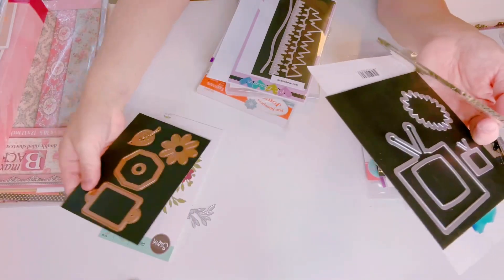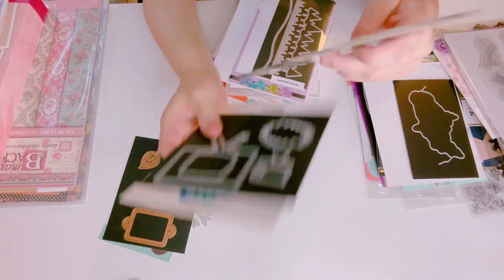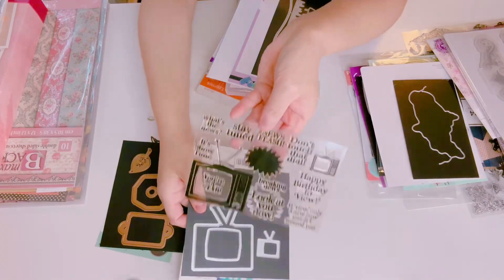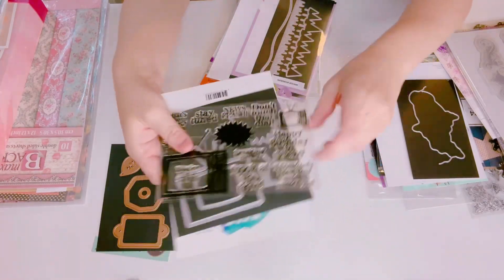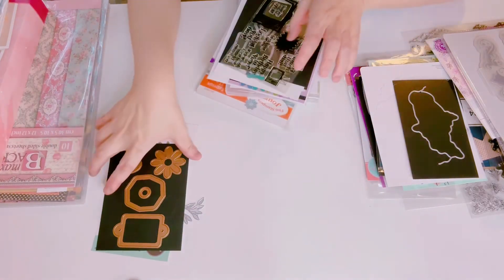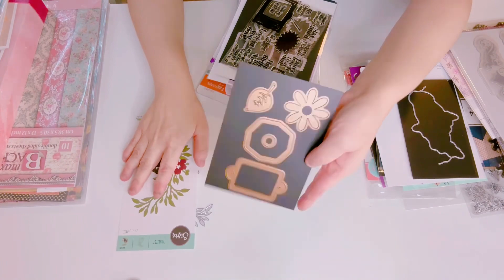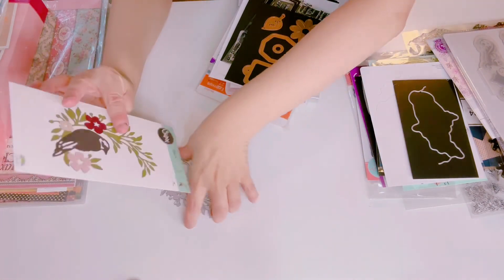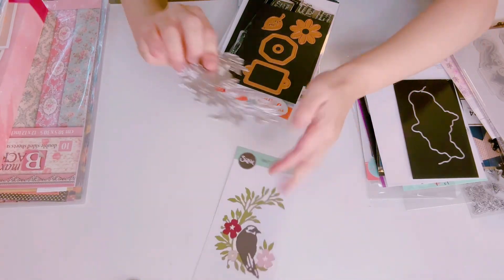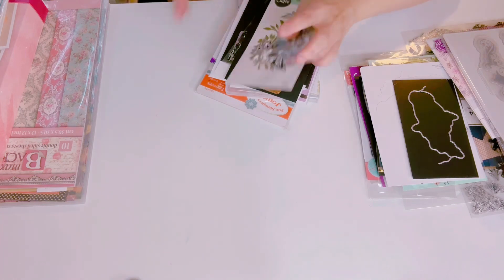Then I have Stamps of Life — I don't know how many times I have this one, probably two of them. Anyway, this one is a TV to stamp die — a die and stamp set that has the sentiments. And then this one goes to Spellbinders.